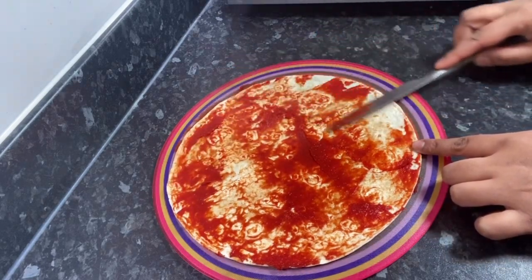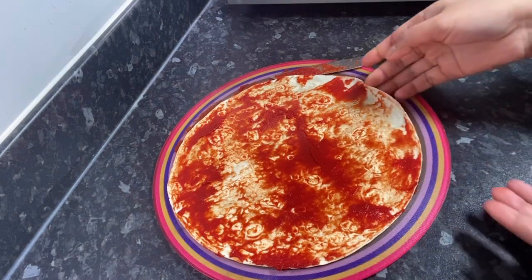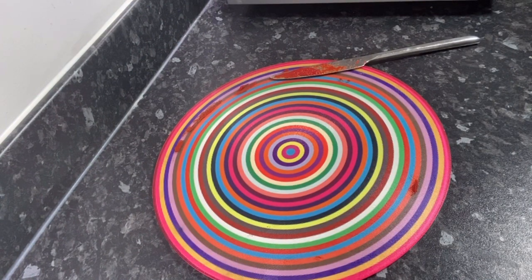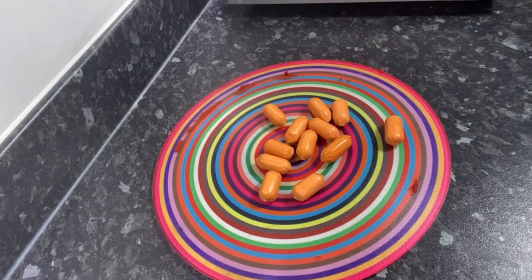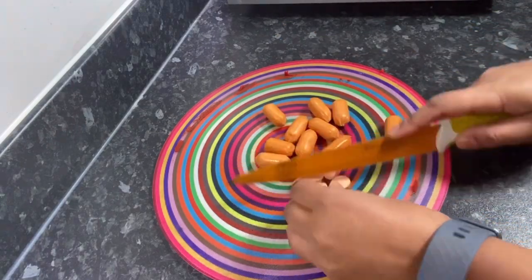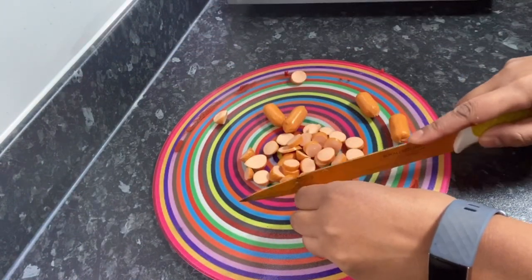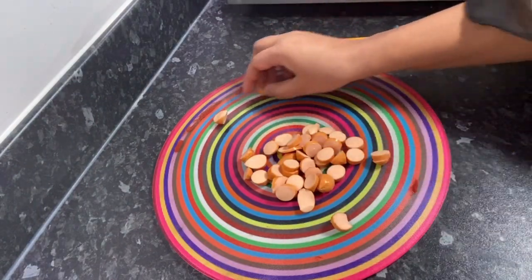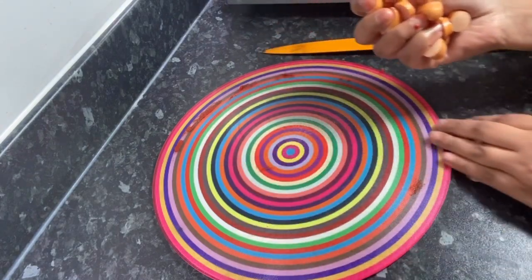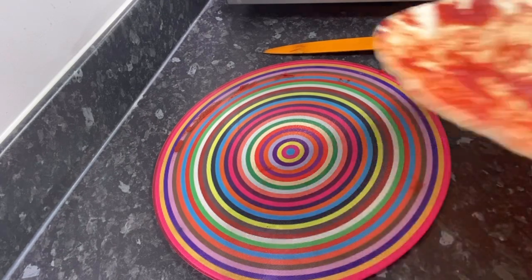The base is done. I'm going to leave that now and cut the sausages to go on top. I think that should be enough — I'll leave the others. Let's get those sausages on and just spread them out.